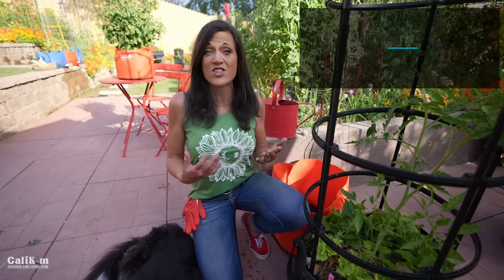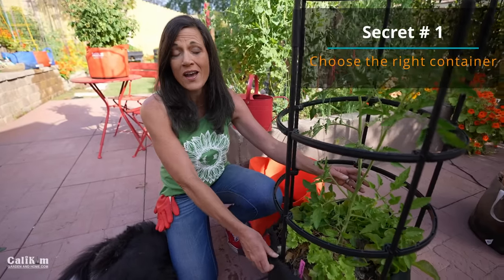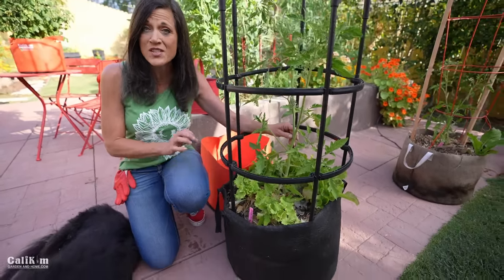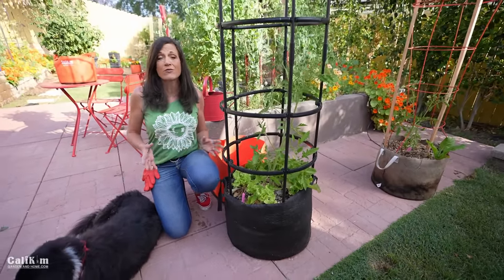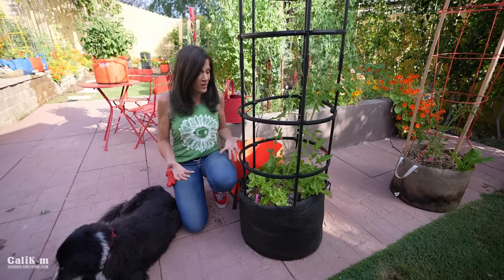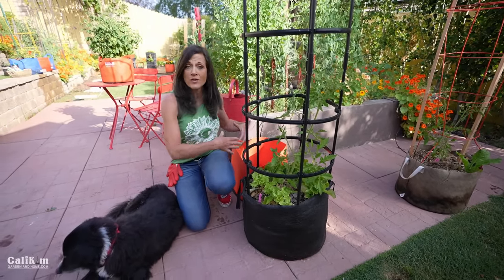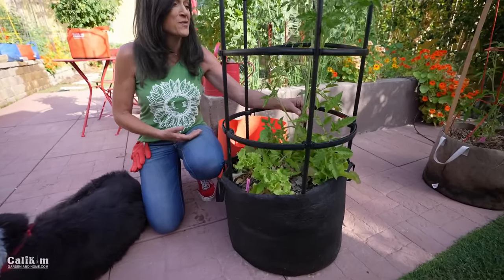The first secret to growing tomatoes in containers, believe it or not, is to choose the right container. Here I have a beautiful tomato growing in a 20-gallon container, and one of the biggest mistakes that people make is they choose a container that's way too small. Now tomatoes have a pretty extensive root system — they have nice deep roots. So if you get a large container, you're going to give a lot more room for those tomato roots to grow and produce, take up water and nutrients, and then grow you a lot of tomatoes.